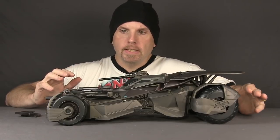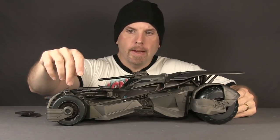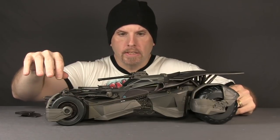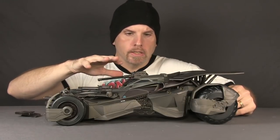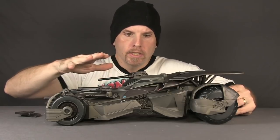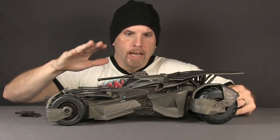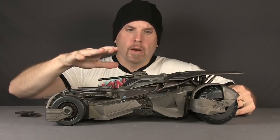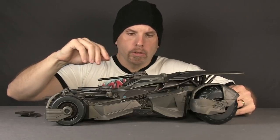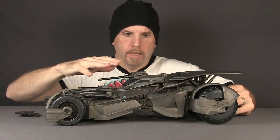Other differences include plastic wheels on this one, where the Ultimate version has rubber treads. It is a little bit smaller — probably because it doesn't have all the electronics in it, so they were able to shrink it down. I would say this one is actually probably a little more in scale with the figures than the Ultimate version. The Ultimate version can look a little big next to the figures because of all the electronics.